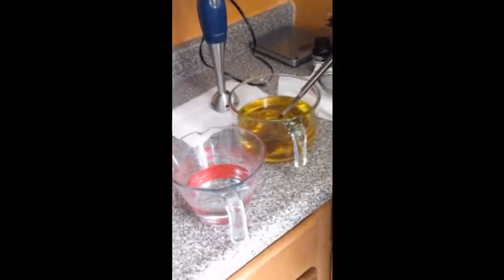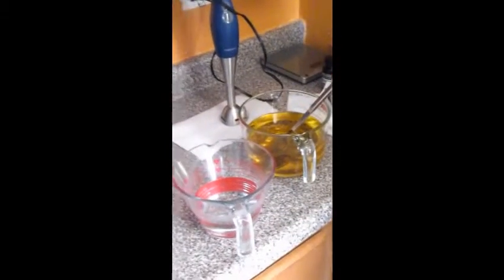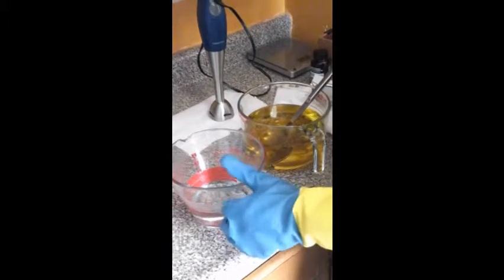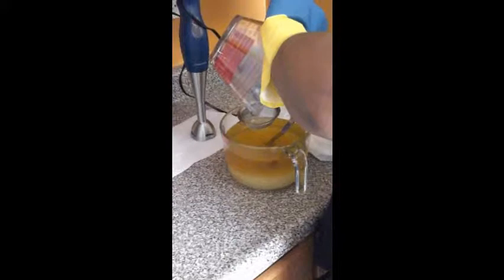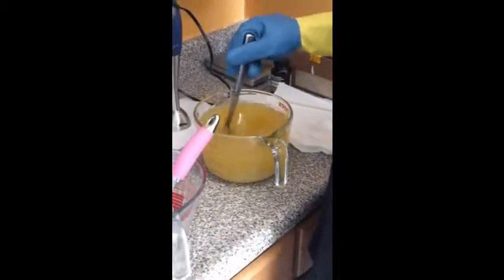Hello, this is Skin Rejoice and we are trying to show you the process of how we make these soaps. We're going to start with our oil mixture in one container and then we have our sodium hydroxide mixture, and we're going to now combine them. That's a food grade sodium hydroxide. Give it a little stir before I start to blend it.